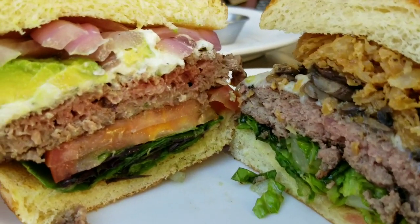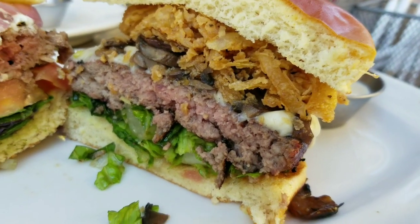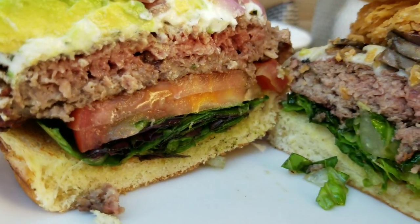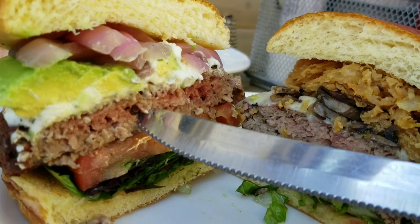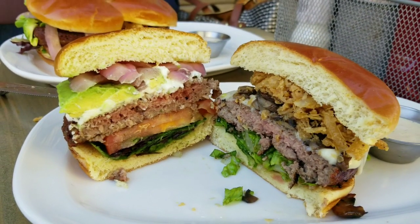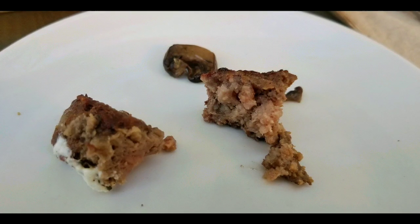We also cooked it at medium, medium rare. Overall, it looks pretty good. What I did was just go with their standard build, because I figured they already probably figured out what tastes best as a burger. The Impossible Burger had avocados, grilled onions, and tomatoes. The regular burger had mushrooms, Swiss, and some fried onions.